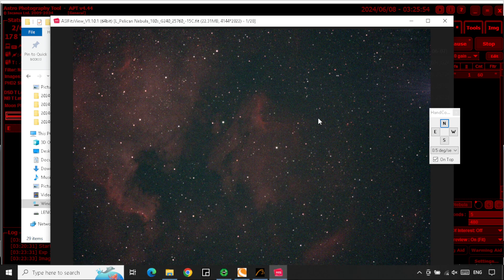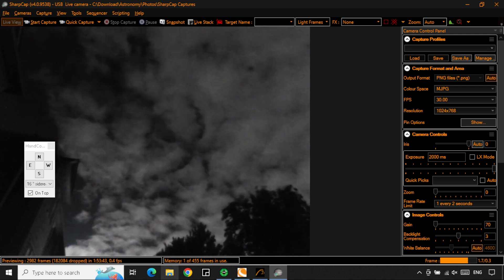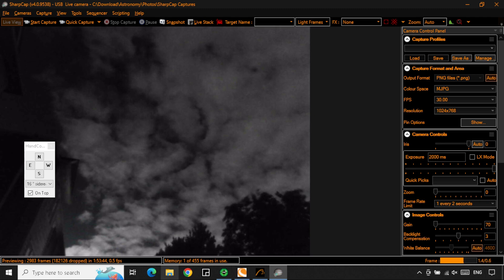Guiding could have been better, but I had only aligned using the polar pen. I didn't bother with drift alignment since I was using a short focal length — and it was good enough. I had some clouds moving through intermittently and it was getting late, so I let the scope run as long as it could. I ended up with an hour and a half of integration time, and most of the rejected frames were due to cloud cover.